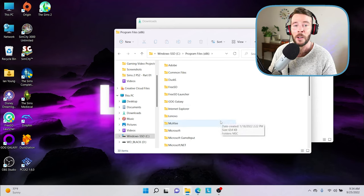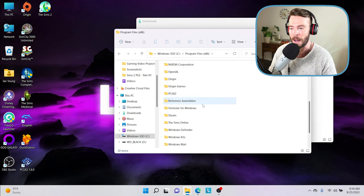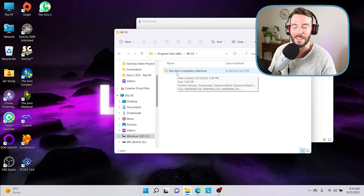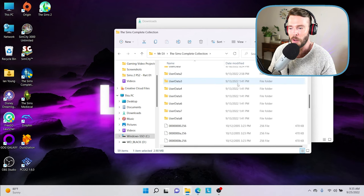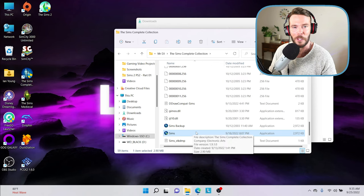Depending on what version of the Sims you have, your folders may vary from mine. I've navigated to my folder where the Sims Complete Collection is stored and we're going to double click on that folder. If we scroll all the way to the bottom your actual game application should be there. For quick reference, the application is around 2972 kilobytes — if you've located that, you've done this step successfully.